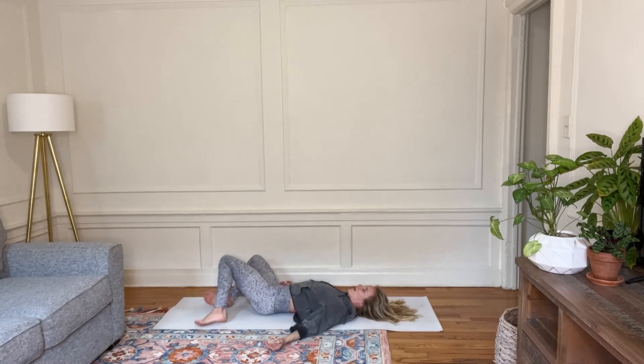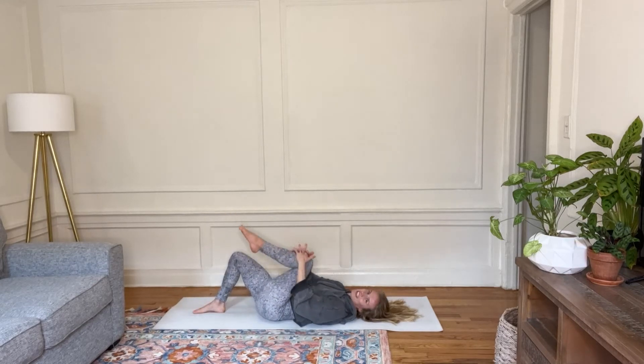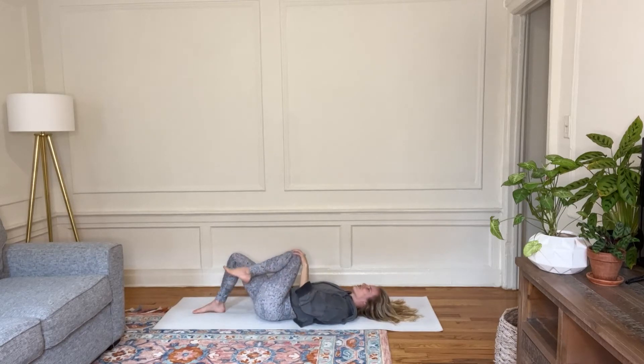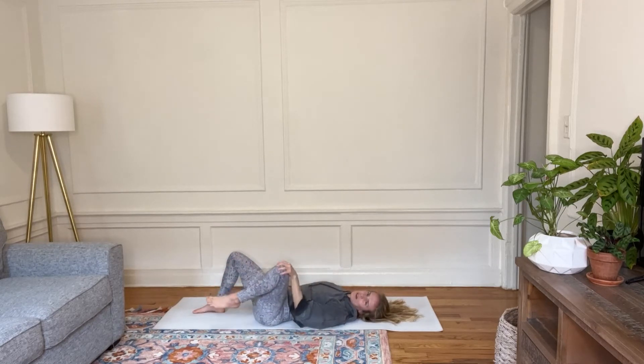And then come onto your back, feet flat on the floor. We'll hug one knee into the chest and just take some circles of that knee — circles, or you could just do a small little movement.